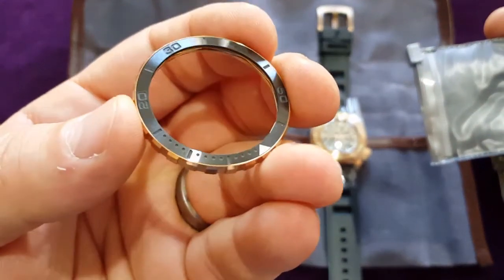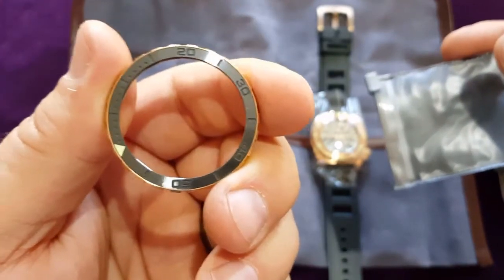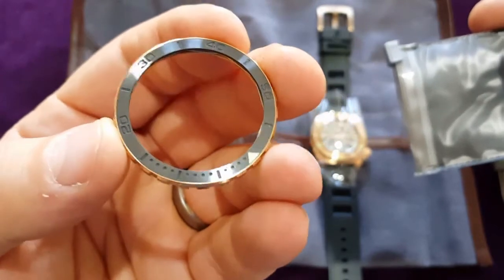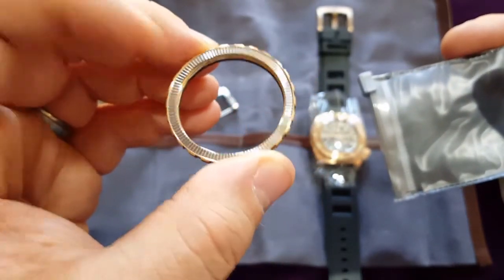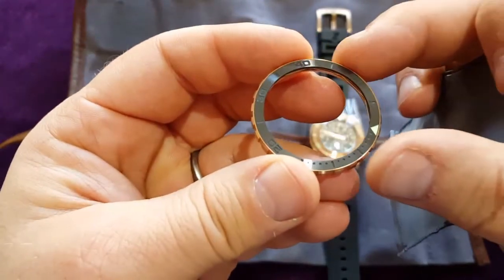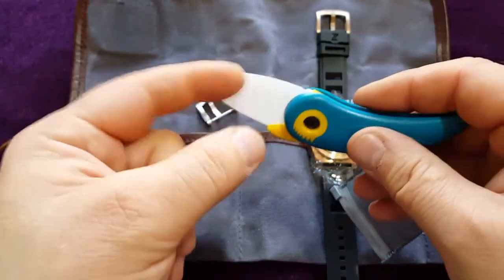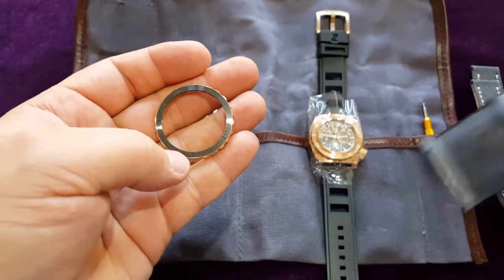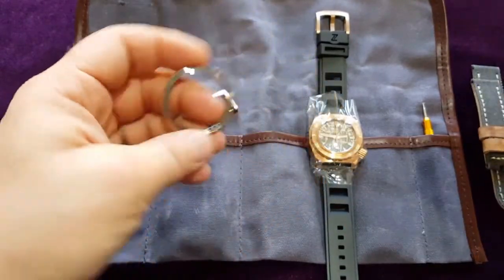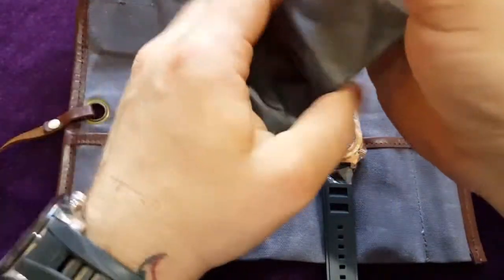Oh, this is ceramic insert — actually, we all say ceramic but it's not ceramic. It's zirconium oxide, which is almost the same as ceramic. But this is really hard. Actually it's the same material — this is the same zirconium oxide, but this one is white and this is black. Extremely hard, I know it.